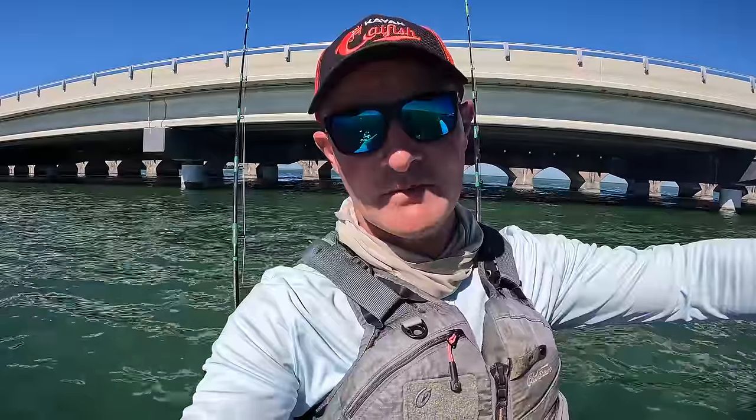Hi y'all, Justin with Kayak Catfish. My South Florida vacation is in full swing. Today I am in the Florida Keys and we're going to have some fun. I'm going to work this bridge here behind me and get us some bait — don't matter what we get, we just need something to bait a hook with. Then we're heading up to the Seven Mile Bridge, a well-known tourist attraction down here. Tons of big fish swim around that bridge, so we'll take whatever live baits we get, troll around with them, and hopefully hook into an absolute monster today. Come enjoy this vacation with me!